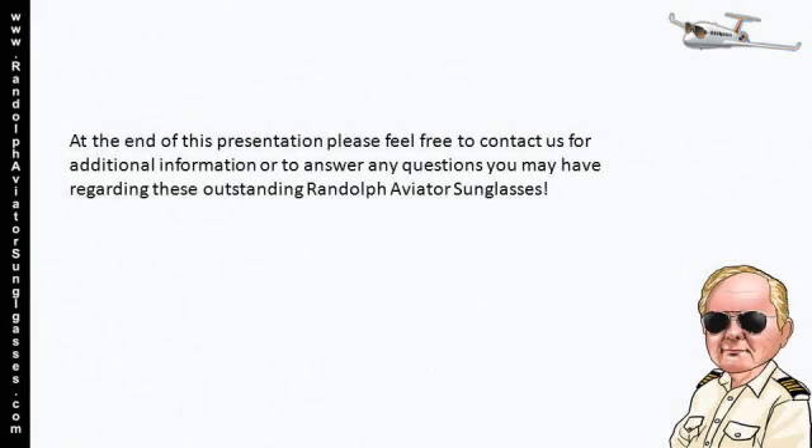At the end of this presentation, please feel free to contact us for additional information or to answer any questions you may have regarding these outstanding Randolph Aviator Sunglasses.